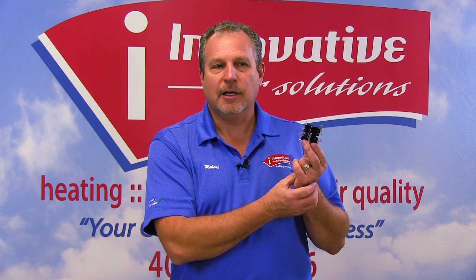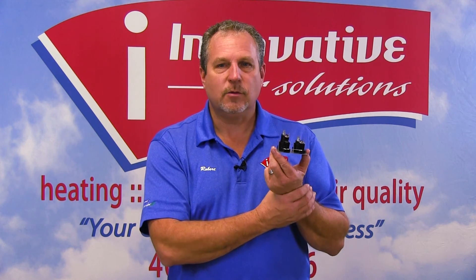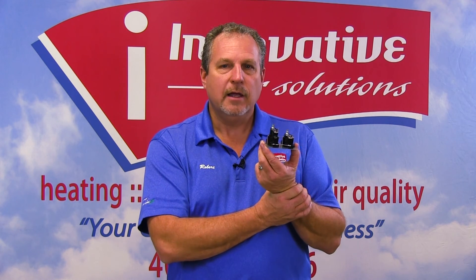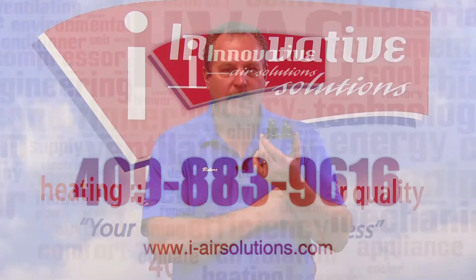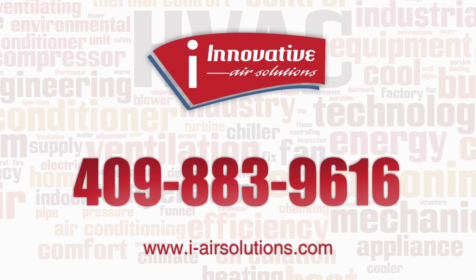And thus keep us from getting a couple of customer complaints. Again, this is just called a heat sequencer — it's a 24-volt relay. Sometimes you'll see these singly, or you'll see a double stack, which is what this is. These can come in many different configurations, but they all operate basically the same way. If you have any further questions, call Innovative Air Solutions at 409-883-9616. Thank you.